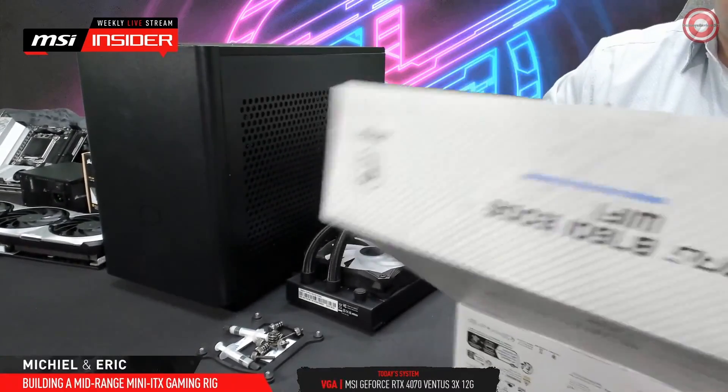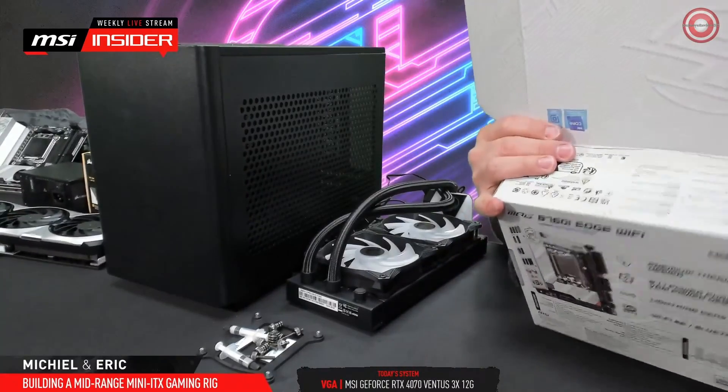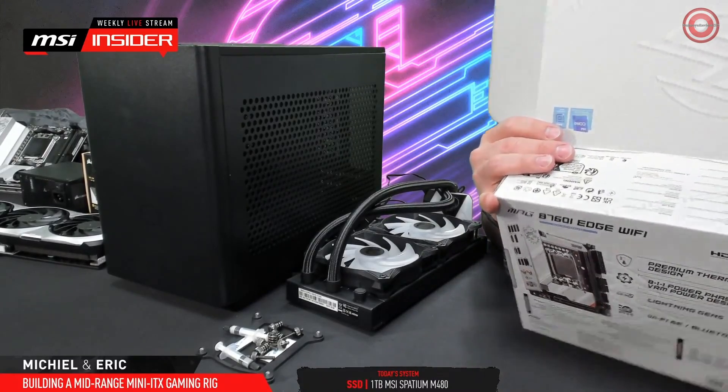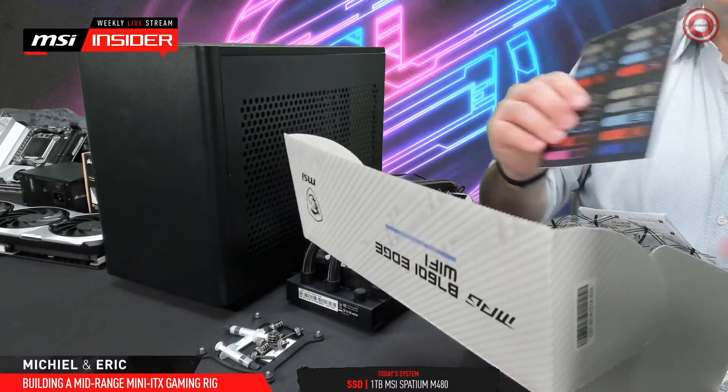I'm just going to take out the mainboard. The rest people don't have to see. The monoboard is the important thing. I have some cables, some guide. Oh, this is quite nice. Some stickers.